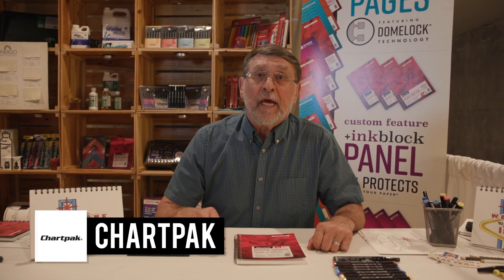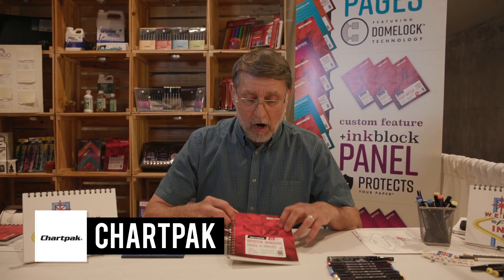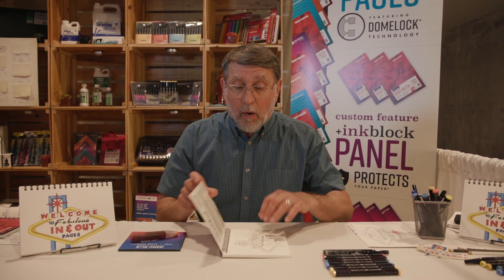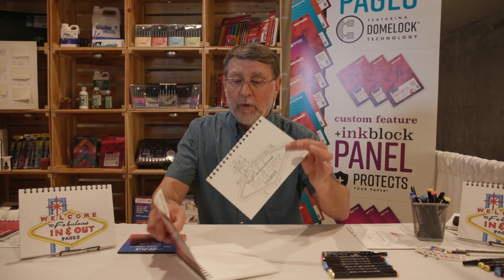Hi, my name is Ed Berkler. I'm the Education Director for ChartPak and today we're going to be doing a demonstration using our Koenor Smooth Bristol. We already have artwork printed which we're going to work on. Pages come out of the book and we will work directly on them that way.